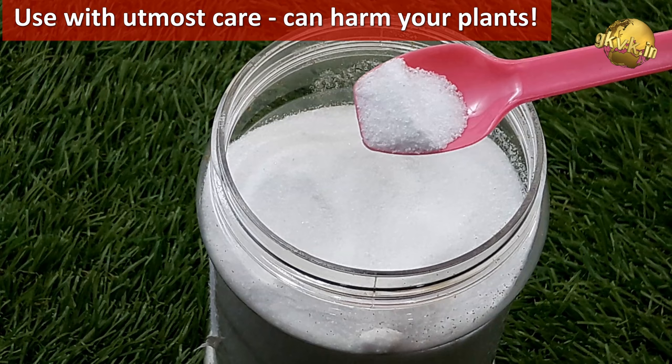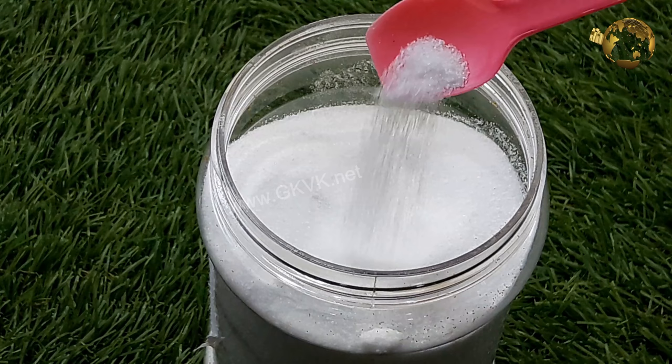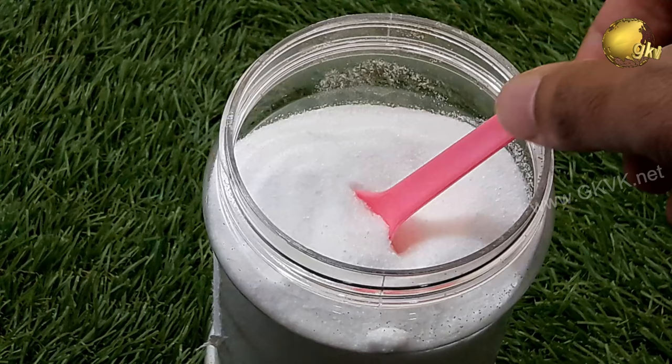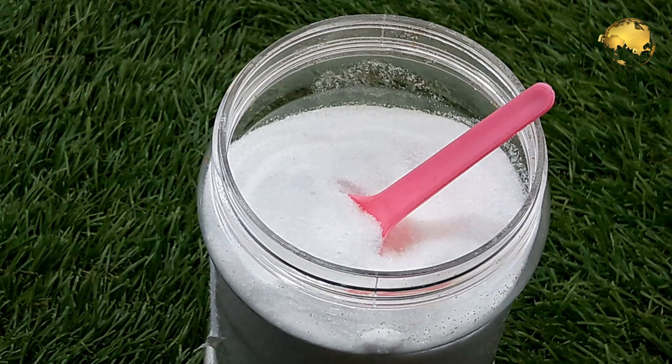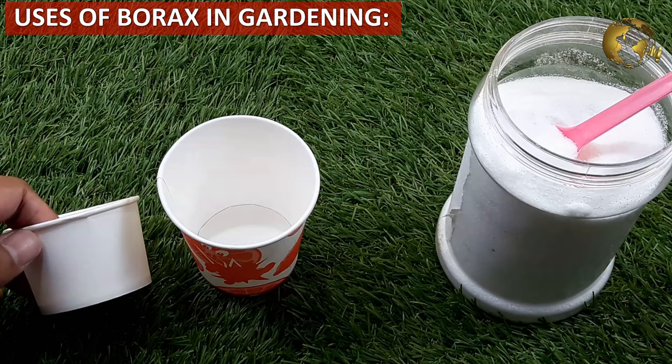Let's talk about the difference between borax and boric acid, or boric powder used as carrom board powder. In the most basic terms, borax is a mineral that is mined from the ground and is converted to boric acid with further processing — usually exposure to an acid like hydrochloric or sulfuric acid. In fact, both have the same value in gardening.